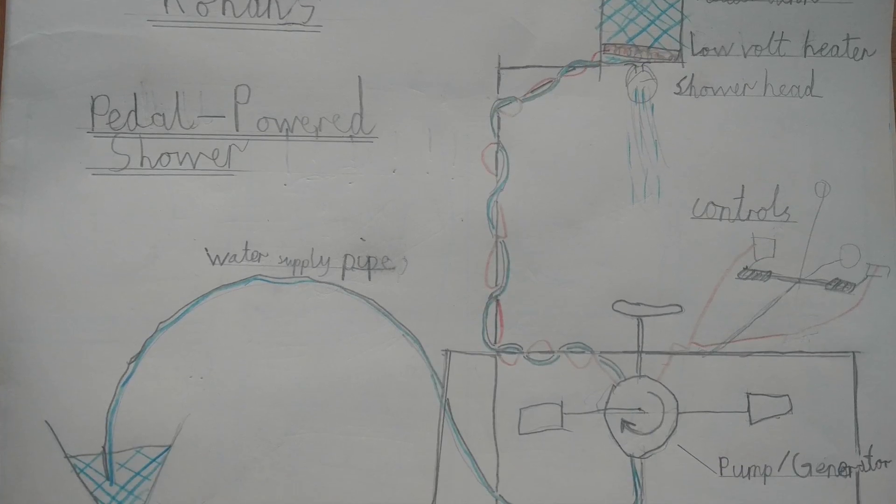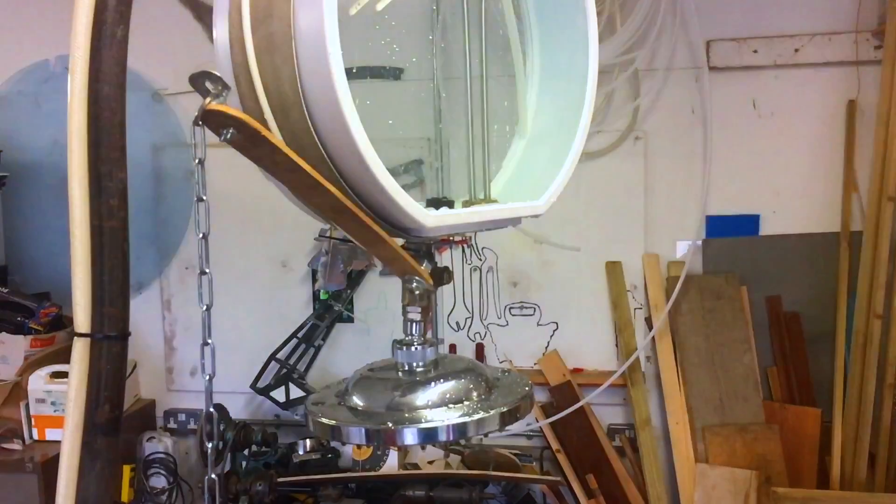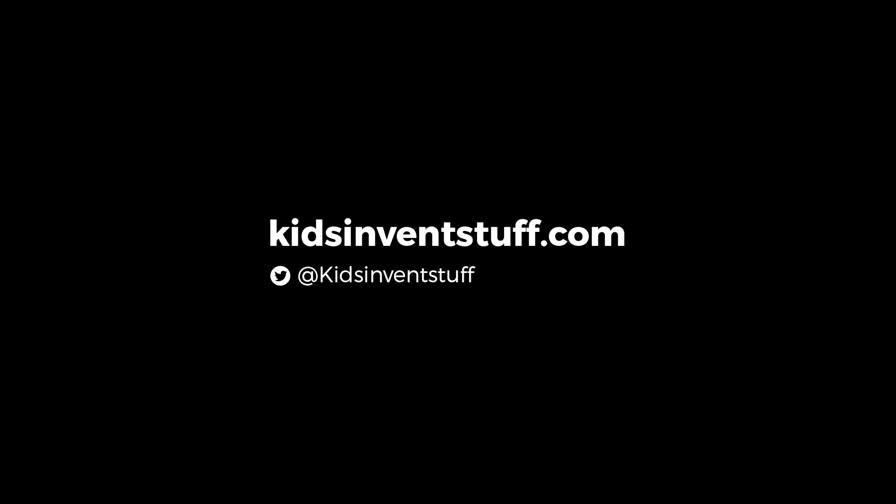We've almost finished our pedal powered shower. All that's left to do before we take it up to Bradford is give it a lick of paint. We're going to be testing Rowan's pedal powered shower live at the Bradford Science Festival, but before we go we really should just test it works.